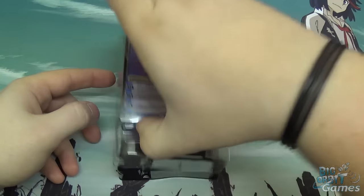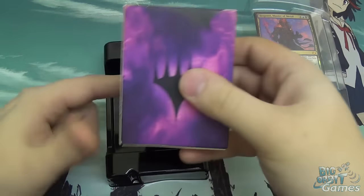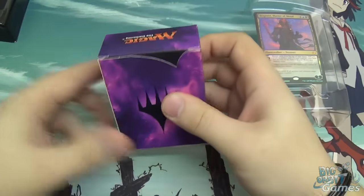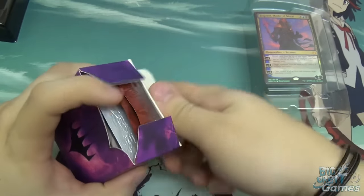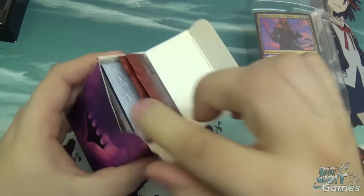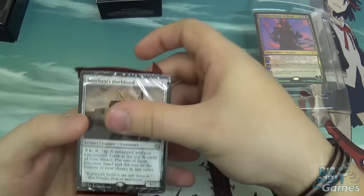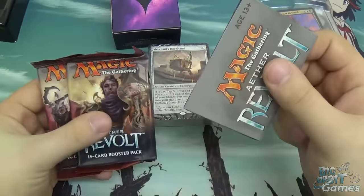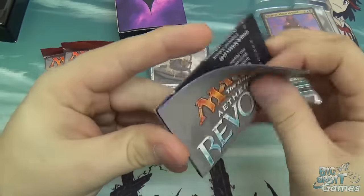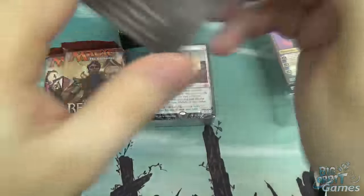So let's take this little bit off. That's where your Planeswalker is, and then everything else is kept inside this cool purple box. I'll come back to the Planeswalker himself in a bit and talk you through Tezzeret. So opening this up, you get your pre-constructed 60-card deck, your two Aether Revolt boosters, and then here we have a nice little guide.